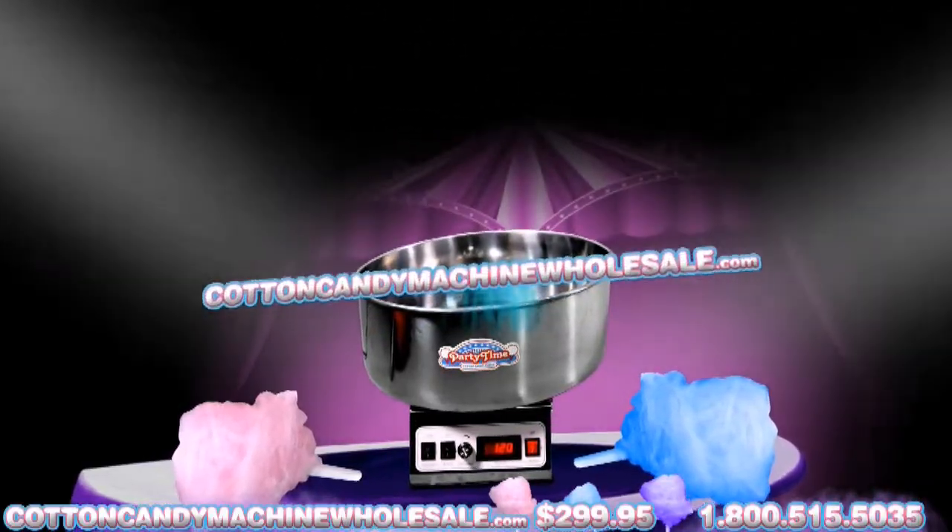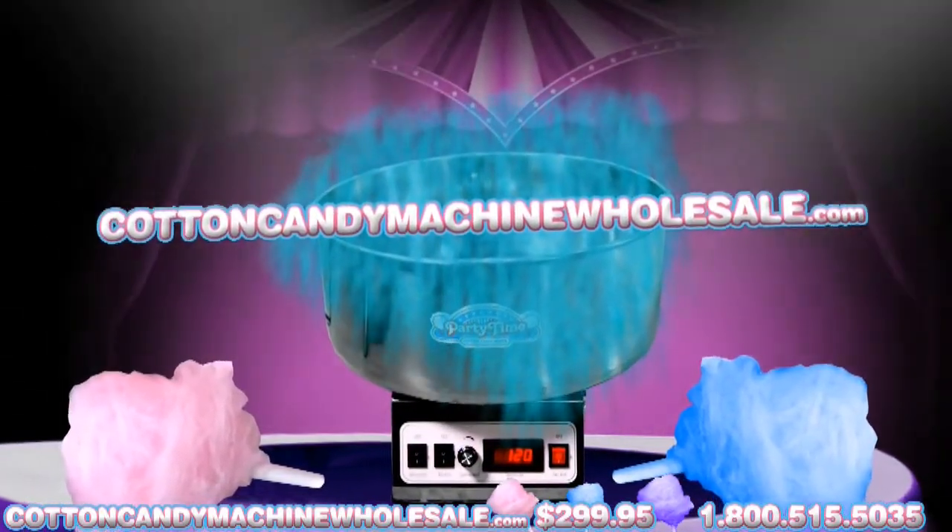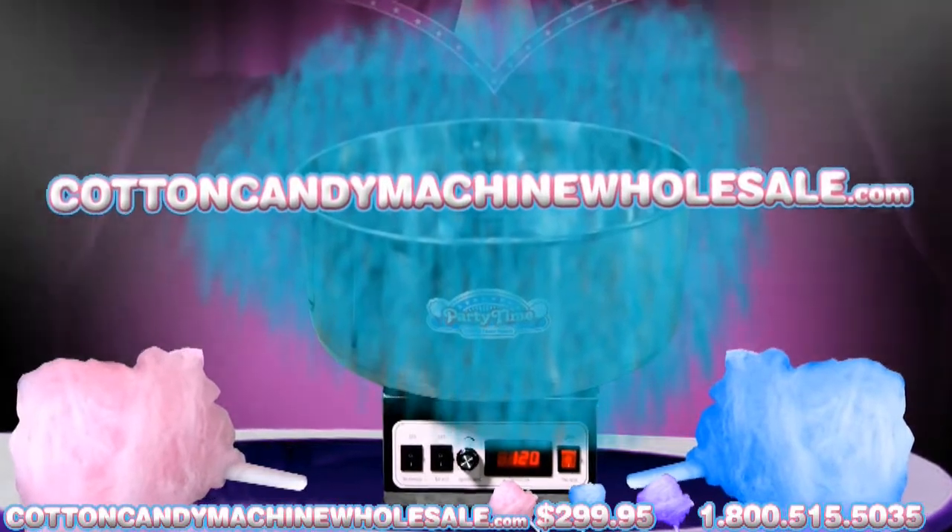Please visit CottonCandyMachineWholesale.com for more information, or call our 24-hour hotline at 1-800-515-5035.